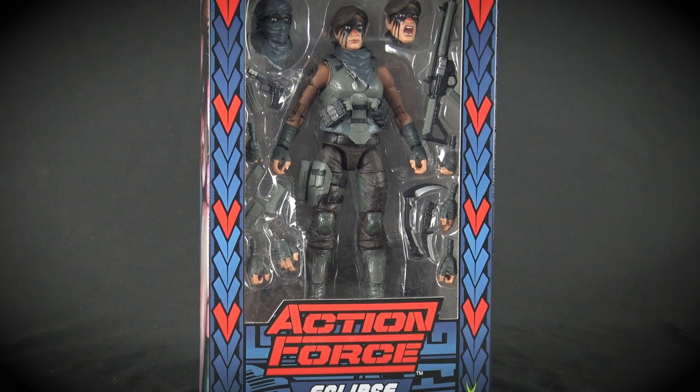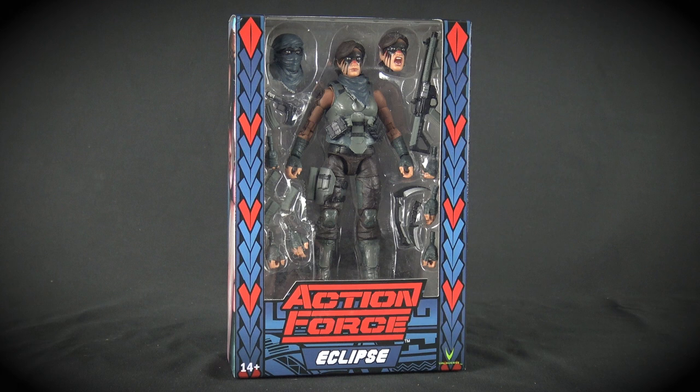Let's kick things off with the packaging, which is hands down the most dynamic and eye-catching box design that Valaverse have created so far for their Action Force line. The colour scheme used on the packaging perfectly suits the character, and it has this really cool-looking Native American pattern running down each side of the box, with the Action Force logo printed in bold blood red.